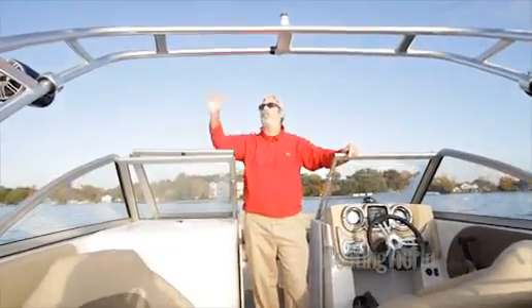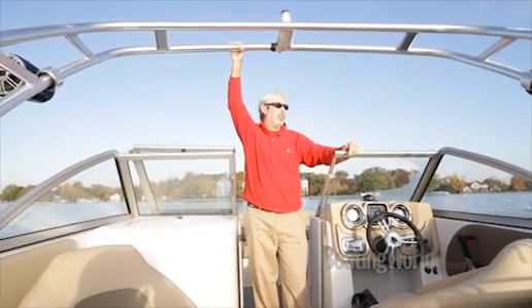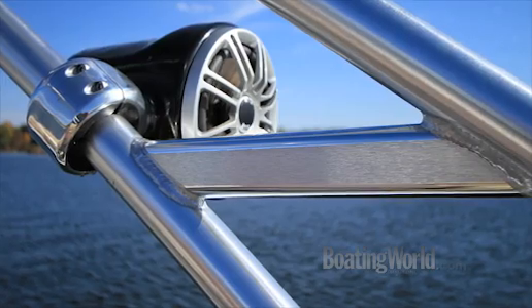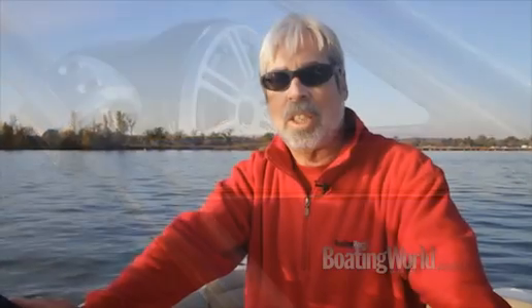Our test model is equipped with the optional wakeboard tower — it's really sturdy — and we have a couple of speakers here for jamming while you ski. For more information on the StarCraft SCX 240 and other great boats, go to boatingworld.com. I'm Alan Jones, and we'll see you out on the water.